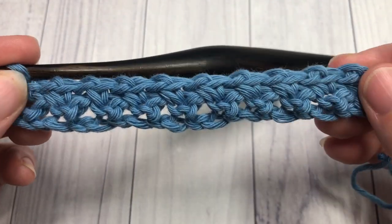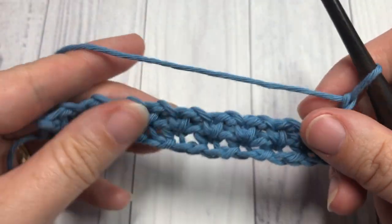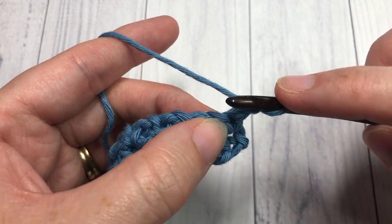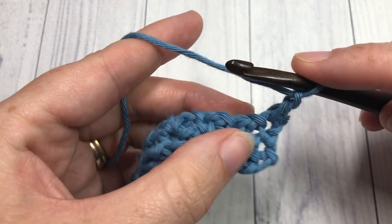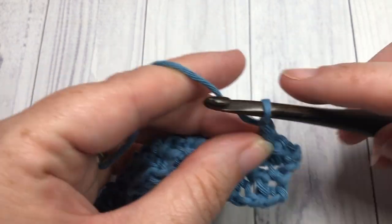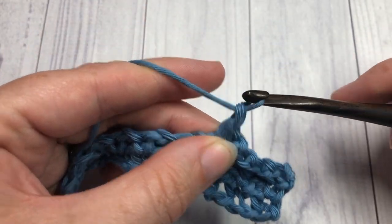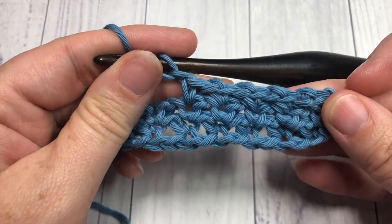At the end of row two, chain one and turn your work. That's all there is to working this single crochet mesh stitch! From here on out, you're going to repeat row two: single crochet into that first stitch, chain one, skip, single crochet into the next stitch, repeat all the way across, chain one and turn. Once you're done, fasten off and weave in your ends — and that's it for the single crochet mesh stitch!